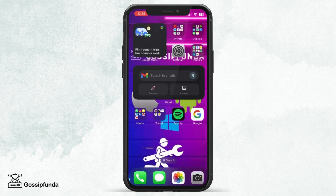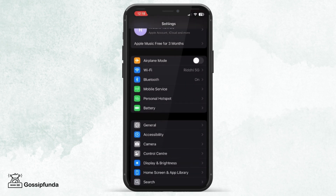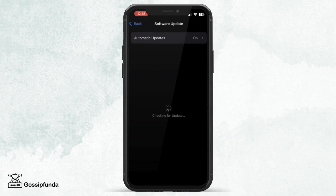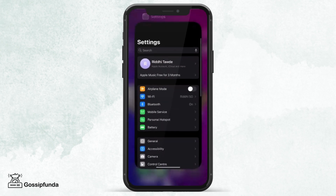After that, we need to check for a software update. For this, go to Settings, scroll down to General, and then select Software Update. Make sure that your iOS is working on the recent update so that all the software bugs are resolved.